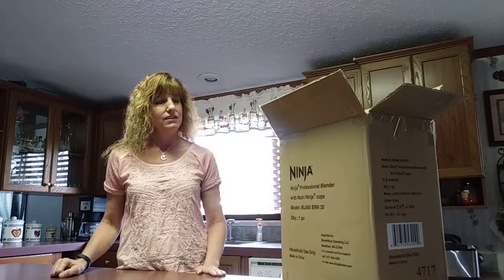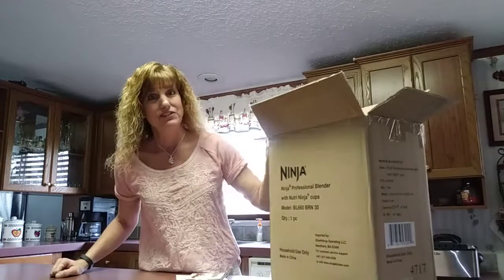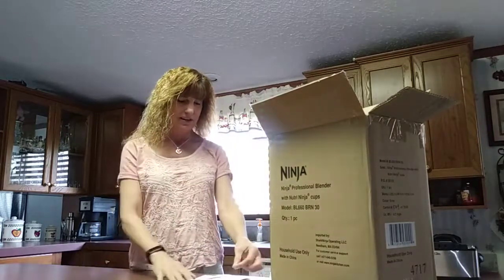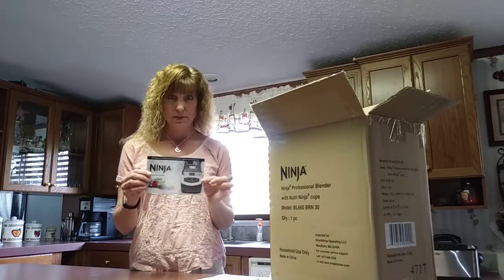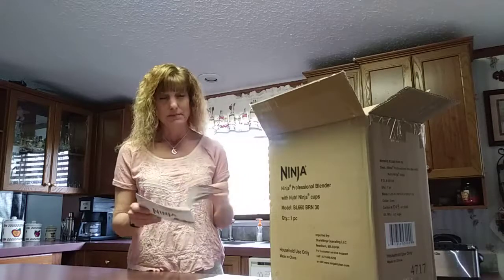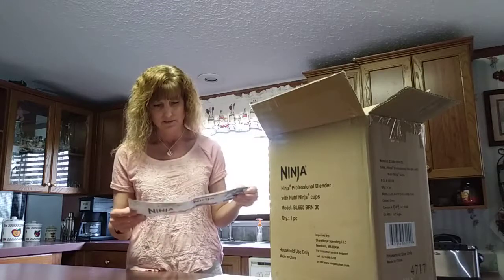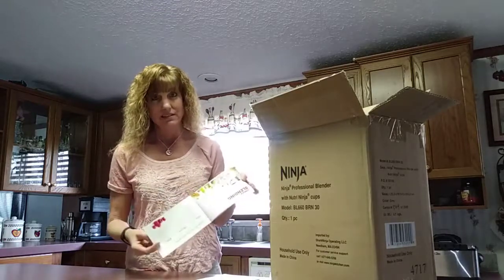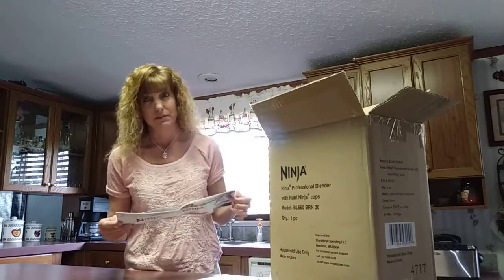Right now I'm working on a product review, and today I wanted to show you what it looks like when this comes out of the box. It's the Ninja Professional Blender. Right on the very top is a little recipe book — it doesn't tell you that in the descriptions on Amazon, but you get this recipe book with lots and lots of recipes. It's a good surprise — you don't have to jump out and buy a separate recipe book.